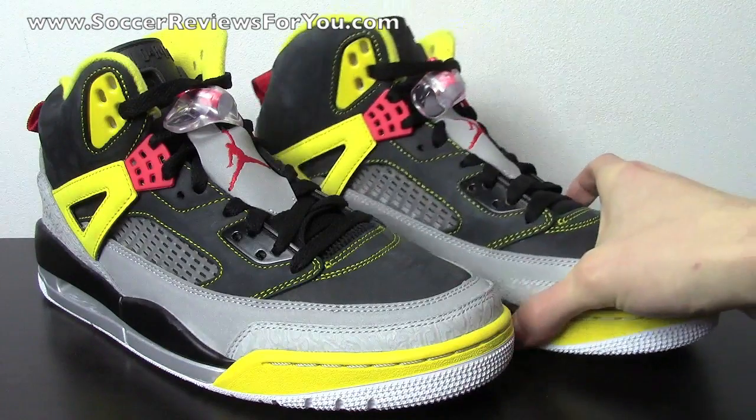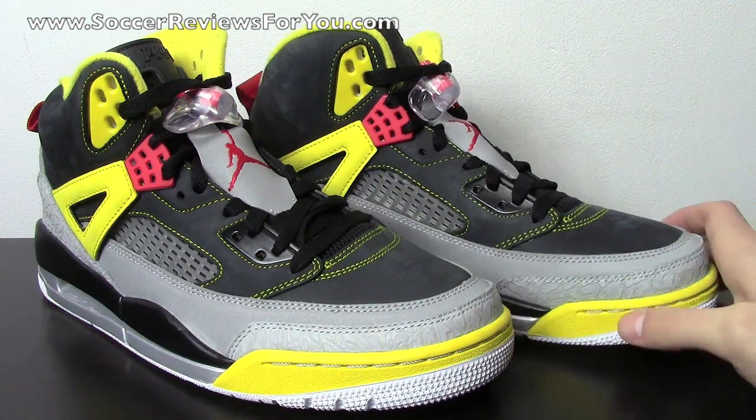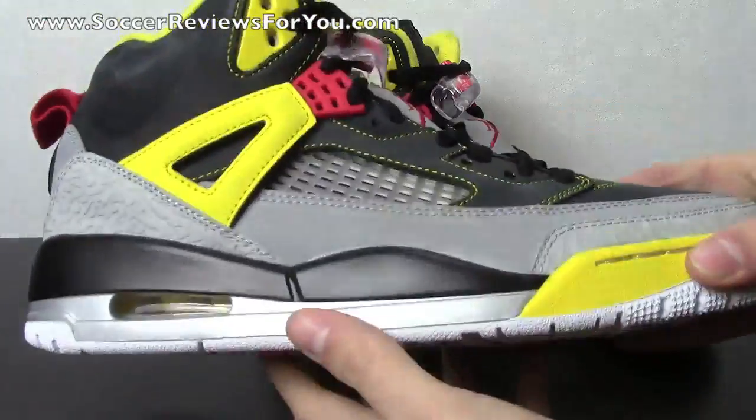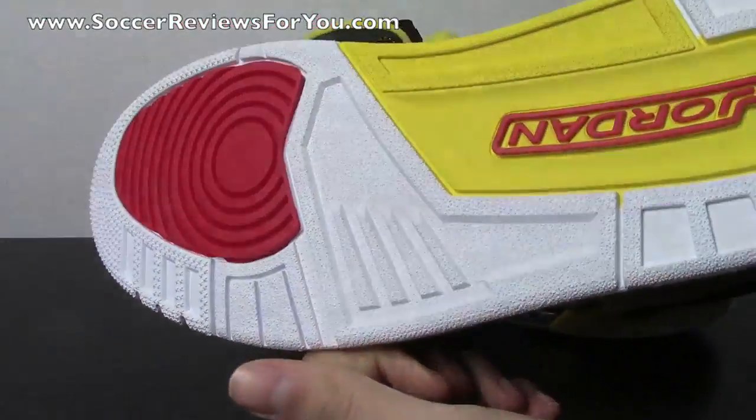This colorway of the Spizike was actually leaked online four to five months ago, and then we saw nothing of it until about a week or two ago when they got an official release date of March 2nd. As far as this colorway goes, I've heard some mixed opinions — a lot of people didn't like it, but I personally was a big fan from the start.